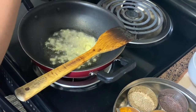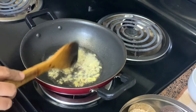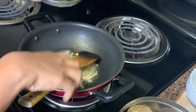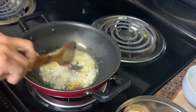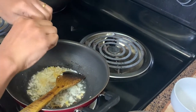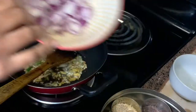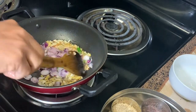We sauté the ginger for about a minute — this will remove the raw smell. We then add in the chopped garlic and sauté for about a minute. We do not put the ginger and garlic in together because ginger takes quite some time to cook. I then add in the two green chilies, breaking them with my fingers. Next we add in the shallots and sauté until they turn light pink.